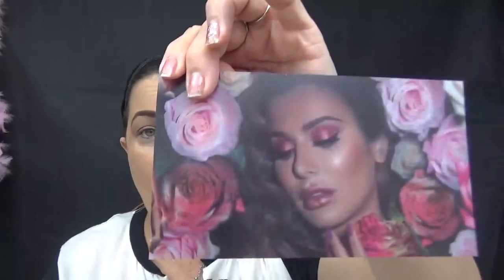When you open the new one, you have a mirror, which is great, and a stunning insert. I think she's absolutely beautiful. Some of the eyeshadows are rubbing off on the back, but overall it's beautiful packaging. I love it — she really went all out and listened to her consumers. But packaging is not everything; it is what's inside that counts.